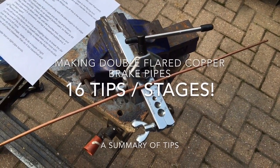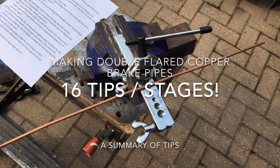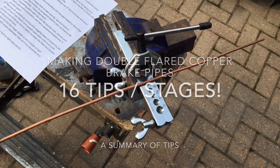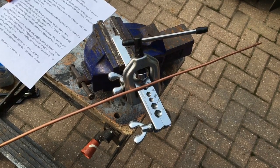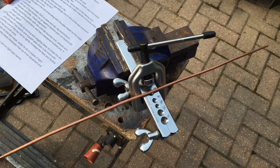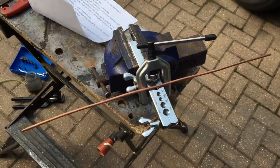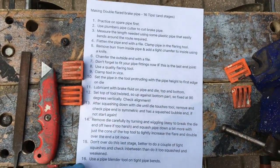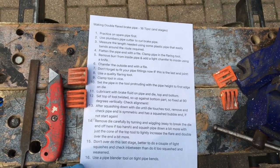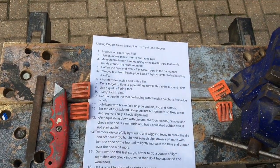Let's make some brake pipes. Because it's a job we only do occasionally on cars, it's easy to forget the best way of making them and to remember all the hints and tips. What I've done here is go through everybody's videos on YouTube picking up their experience, and I've summarized it down into about 16 tips or stages to go through.